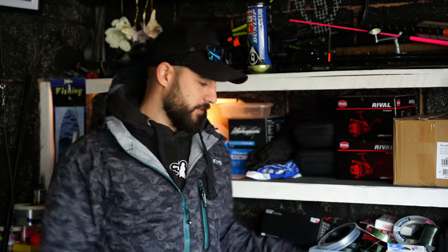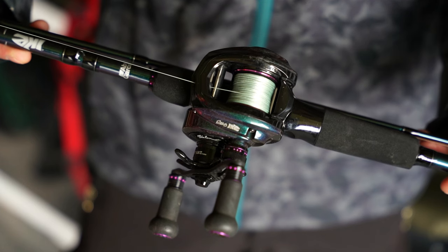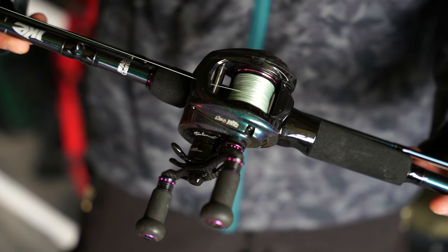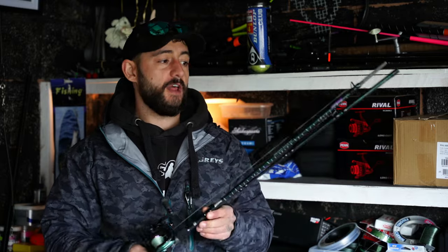First thing we're going to talk about is rods. We need a decent fishing rod to go lure fishing with. Float rods and carp rods aren't ideal — they're not designed for casting every 30 seconds or two minutes. I'm going to show you three different types of lure fishing rods: a medium, a light, and a heavy. Let's get into the heavy setup — this is our baitcaster Abu Garcia setup.